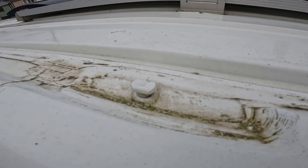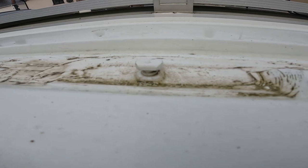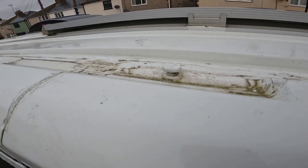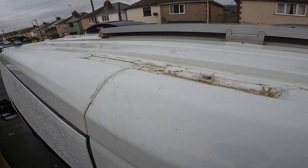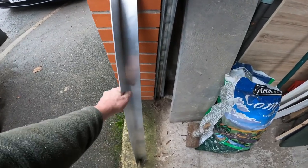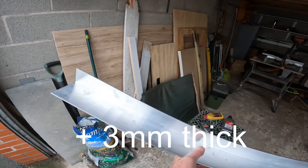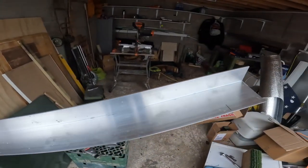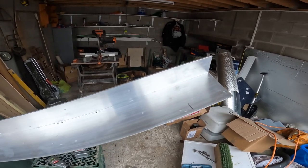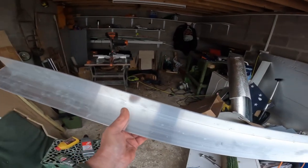On the Fiat Ducato you get these little T-shaped things here, and this is where the roof rack is fastened. I need to make some brackets for these - there are four down each side, so I need eight in total. To make the brackets I've got this piece of aluminium, it's three inch by two inch, or 75 by 50 millimetres, and this is one meter long. I'm hoping to get all the bits and pieces for the brackets out of this one piece.